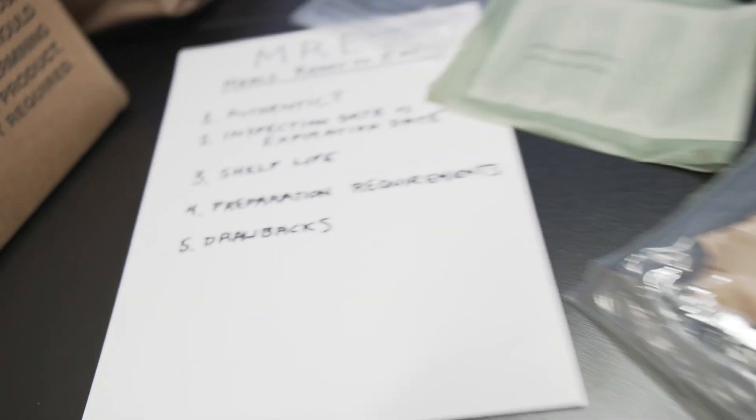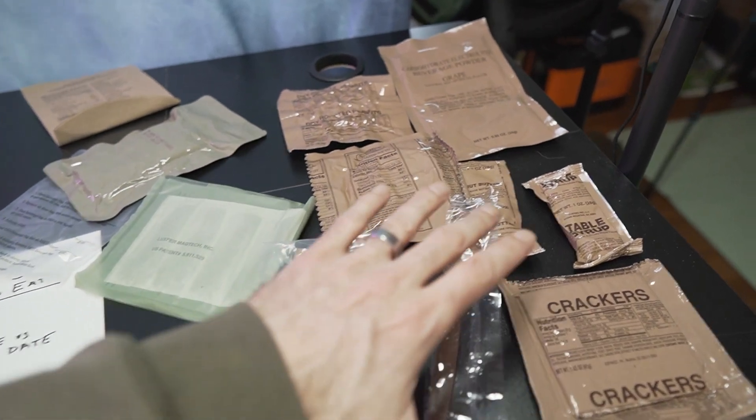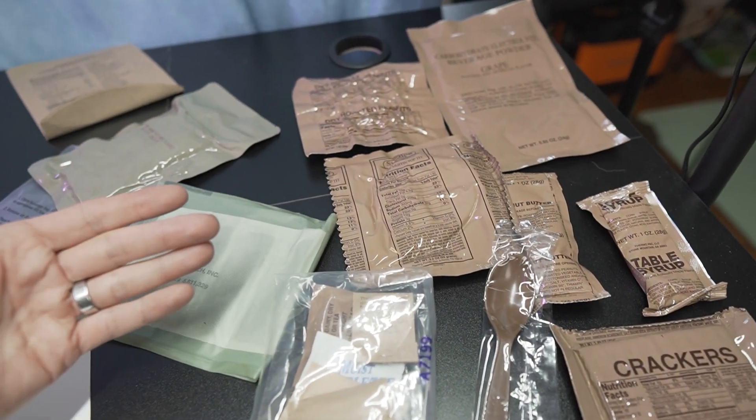The drawbacks of an MRE — the biggest thing is just the amount of waste produced at the end of the meal. If you're backpacking and need to hike out all of your waste, MREs are definitely going to produce a lot of it. But again, the biggest advantage is you can just grab a single bag and have a full meal. All you need is water and you're good to go.